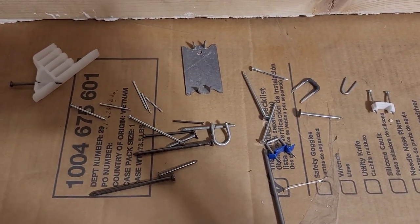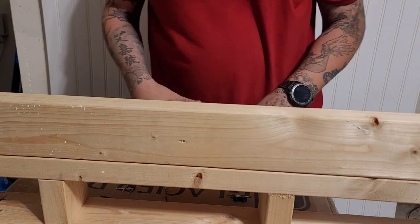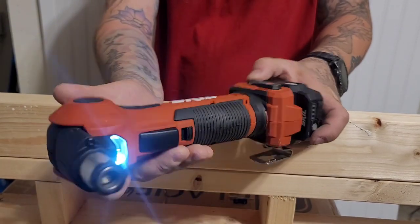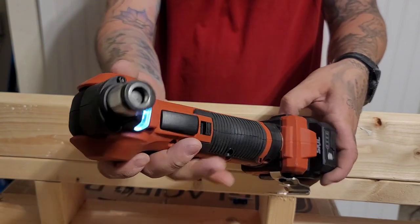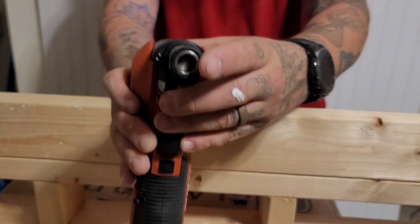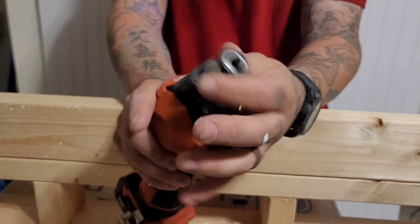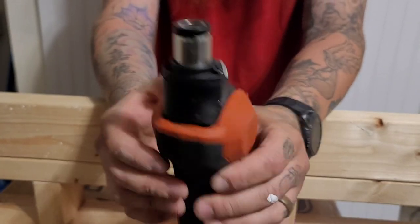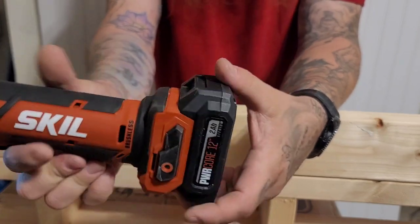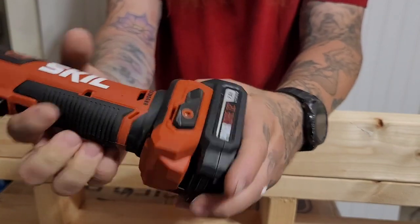Without further ado, here she is. For anybody who didn't see the last video, this is the Skill Auto Hammer — brushless motor, articulating head, magnetic collet. The head is so narrow it fits into tight places, and you've got that forward-facing LED. It's an awesome tool — 2 amp hour, 12 volt battery.